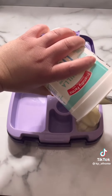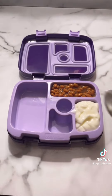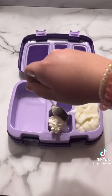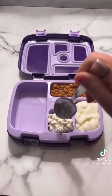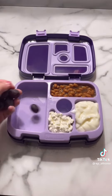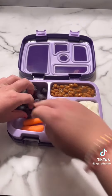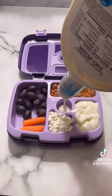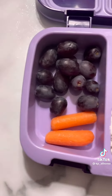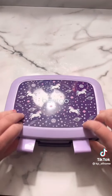She wanted some baked beans again. This time she wanted yogurt — she really loves this yogurt. It's from Aldi and it's literally only $1.89 for the container. She also asked for cottage cheese again and of course some grapes, and I need these carrots ate up so she got carrots and ranch again. That's her lunch today. I really hope it pisses some of you guys off, and I hope you guys have the day you deserve.